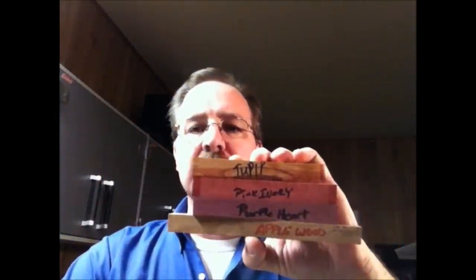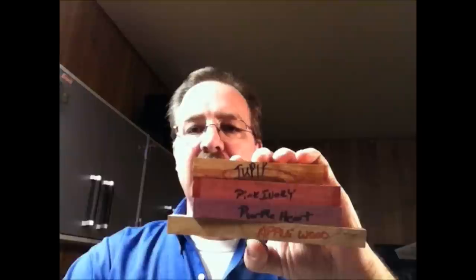I'm going to talk about making a pen and we'll make the pen as we go. I've got some wood here — different types of wood: a little tulip, some pink ivory, some purple heart, and some apple wood. The apple wood was a gift from a friend, a fellow named Chuck McGee, who's a United Federation of Woodworkers member.